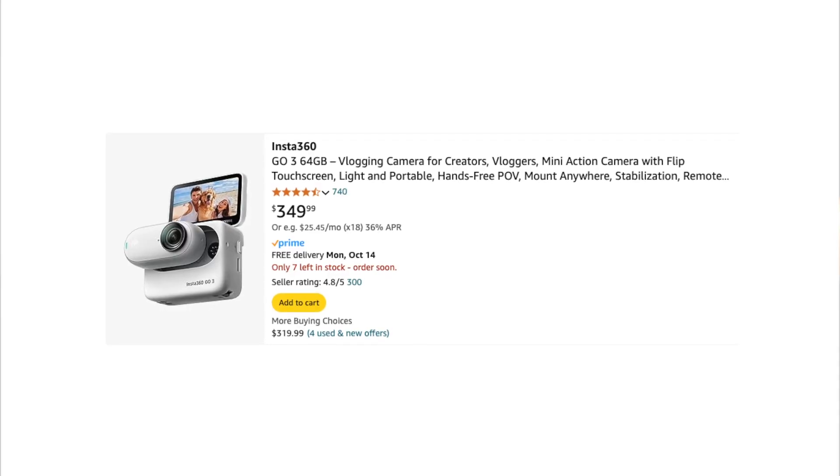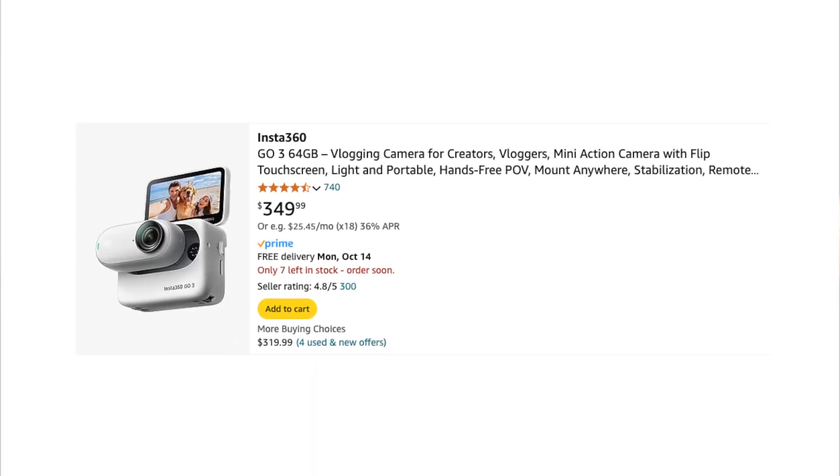Now I want to talk about some downsides and reasons why maybe you wouldn't want to get this camera. Number one, it's a little pricey — coming in at $350. You can find a used or refurbished one for a little less, but close to $300 for an action camera is on the pricier end of things. I think the value is well worth it, but it is a consideration. Number two, the battery life isn't incredible. Sometimes when I'm out using the camera I come to the point where I just have to cut the video because I'm running out of battery. It's something I'd expect from a small camera — just a smaller battery and less battery life.